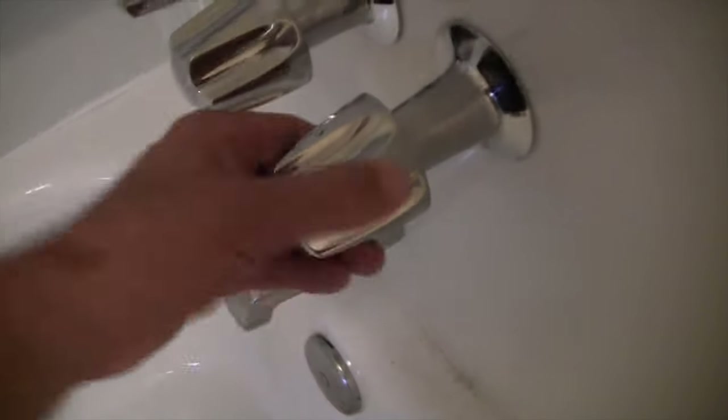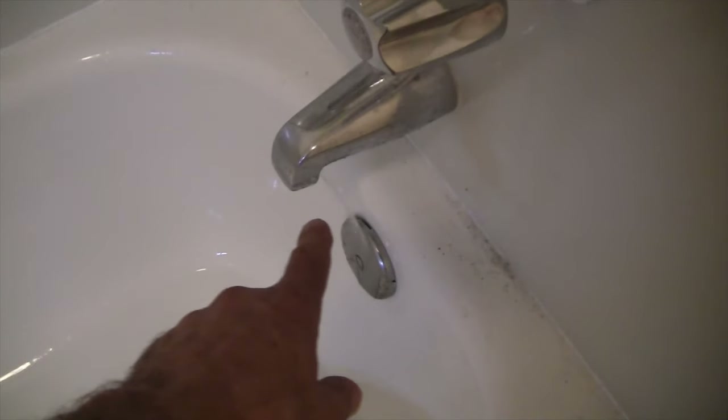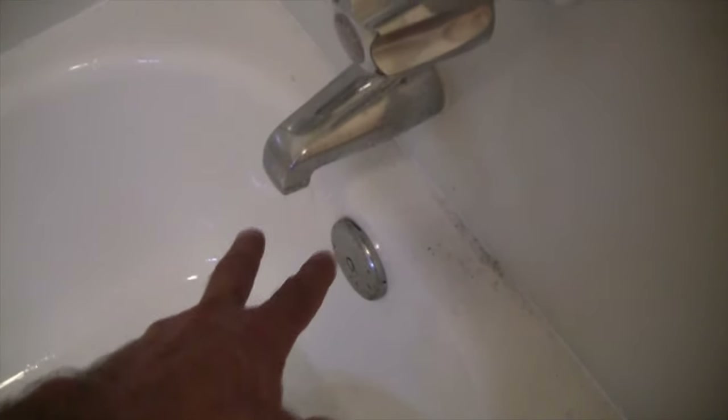I'm going to open the diverter out — it's good pressure coming out there. Look at that, pouring out. Let's shut the cold and shut the hot. If those valve seats are not working properly, that drip will not stop — it will stay consistent. So we're going to monitor that. But I have a faucet on on the second level — I've got to go shut that off.